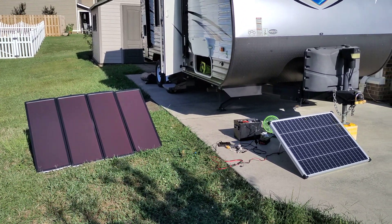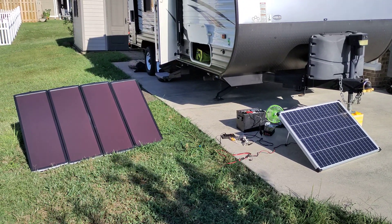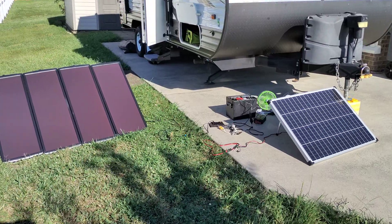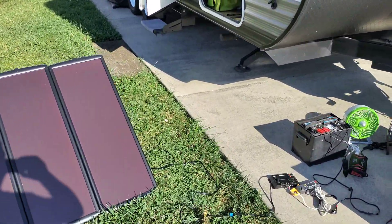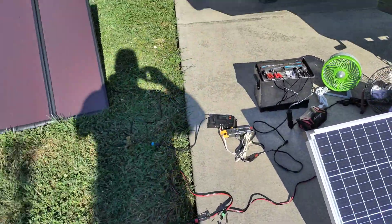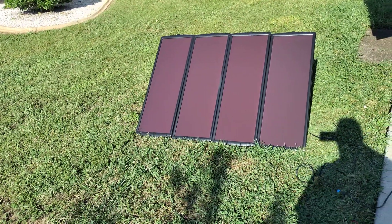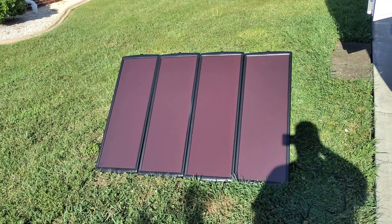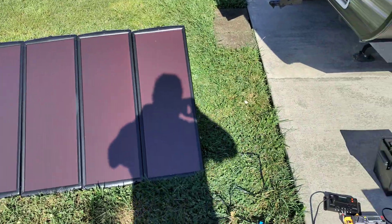Hi folks. I've been wanting to do a video on the Harbor Freight 100 watt solar panel kit and also the newer Harbor Freight 100 watt solar panel. I've been looking for some information online on these two panels and there's information out there, but I never could find exactly the answers I was looking for, so I wanted to put together a video and hopefully clear up and answer some questions that folks may have about these.